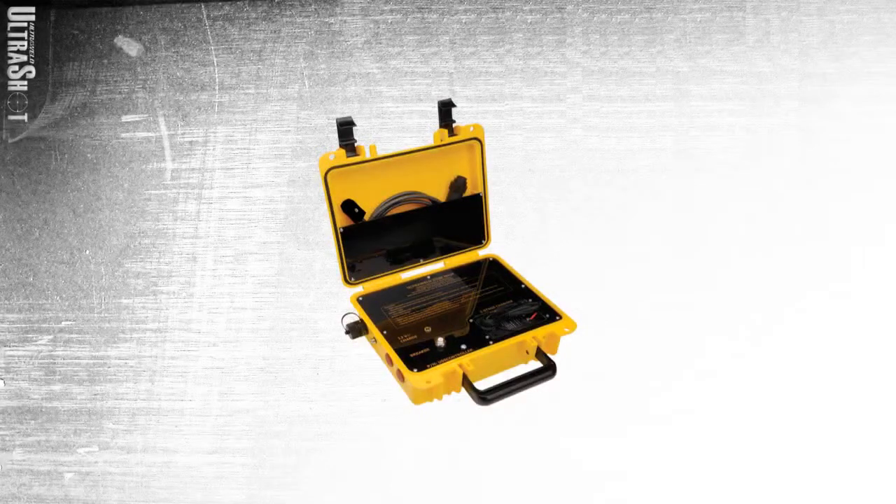The second part of this revolutionary process is the controller unit. This rugged, water-resistant thermoplastic box contains a large rechargeable 12-volt battery, AC battery charger, and a 6-foot controller cord. A 15-foot controller cord and a 12-volt car charger are optional.